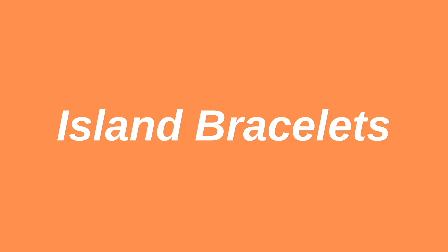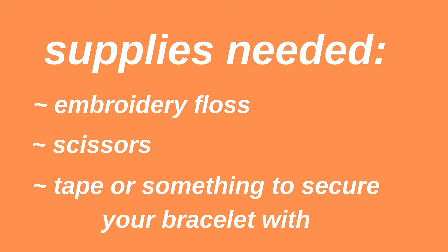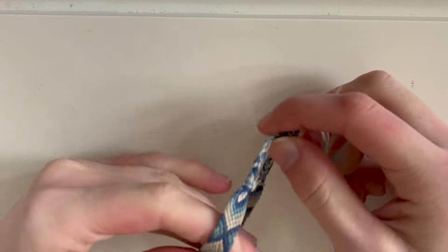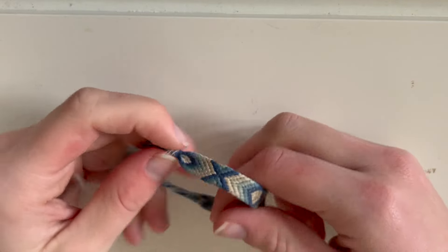Welcome back to my channel. For this video, I'm going to do a tutorial on pattern number 40884 on Bracelet Book. It's a diamond in X kind of pattern. I made this bracelet a couple of years ago — that's why it's so dirty — but I wore it for a very long time. So this is the pattern.